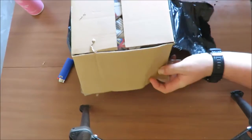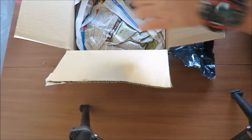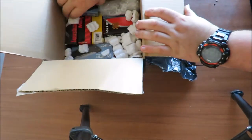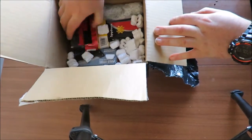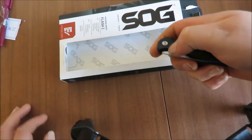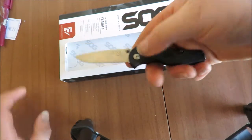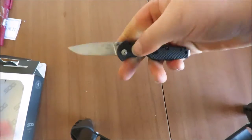There should be about 10 in here. Alright, let's empty all these out and have a look at them. So the first one out of the box is the SOG Flash 2 — a little assisted opening knife. Really excited about this one; they're quite hard to find here in New Zealand.